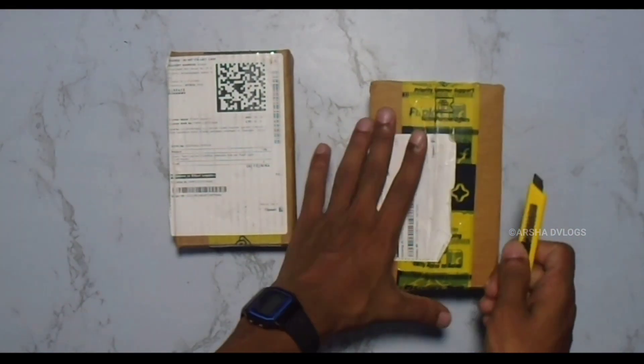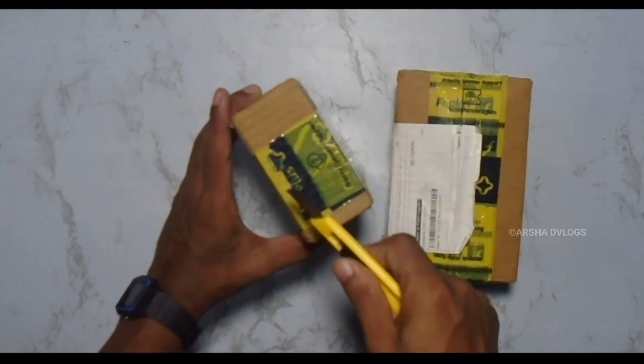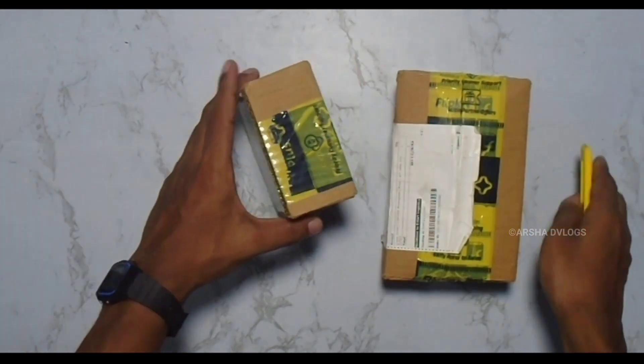We have a different lighting. So we have a small box.